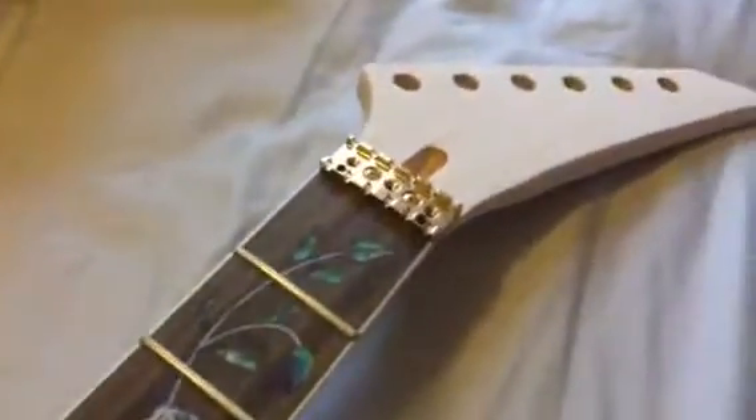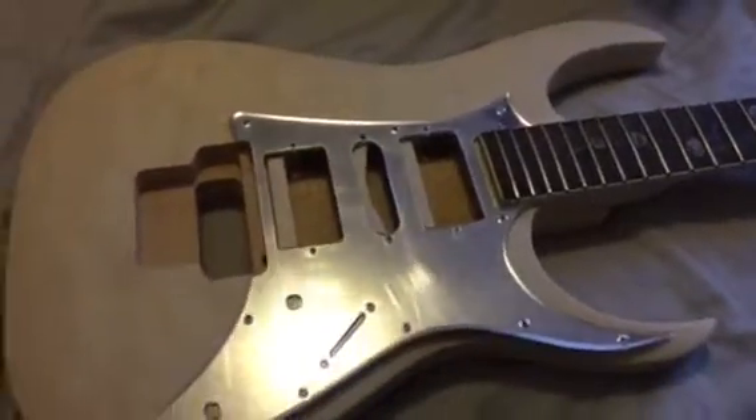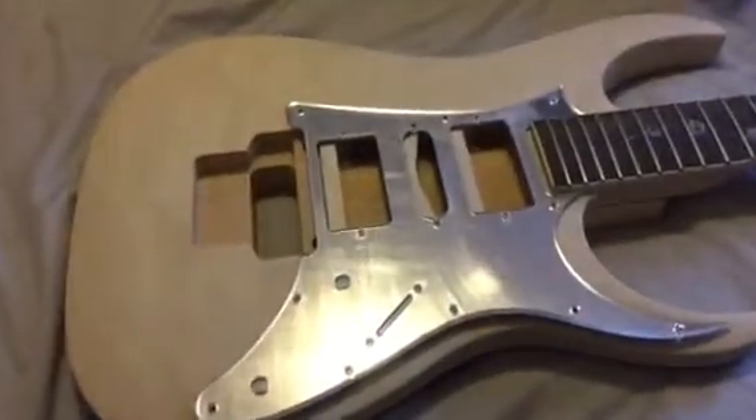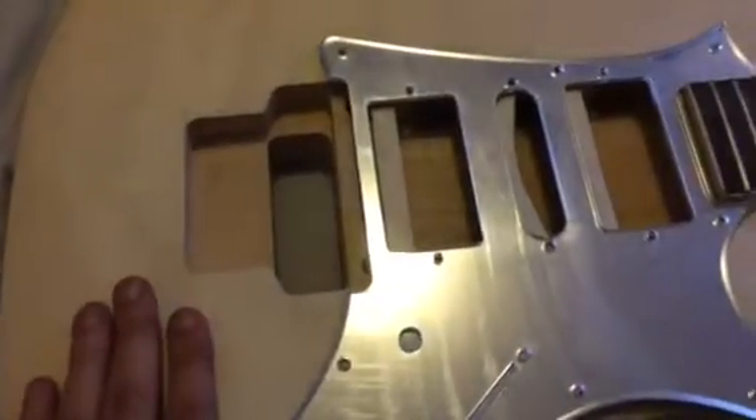It's my very first time building a guitar. I've only ever restrung a guitar before but never actually built anything like this. I kind of want to take my time with it and do it properly, so I'm probably going to work on this for the next few months. I've also got an airbrush coming for the paint job.